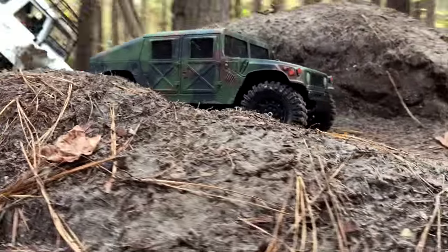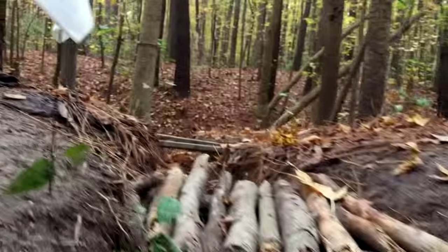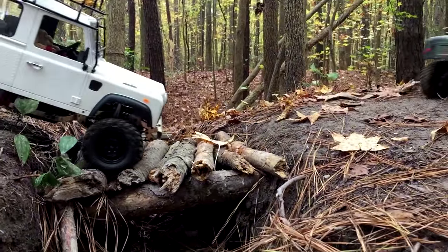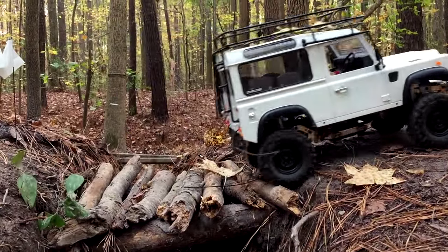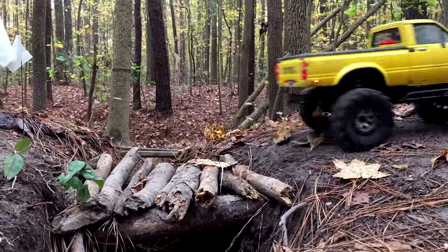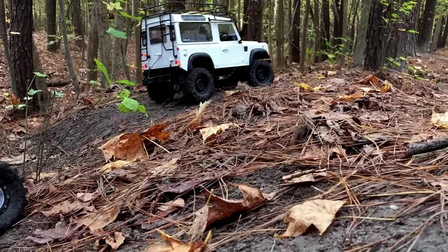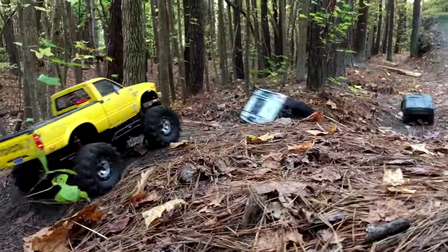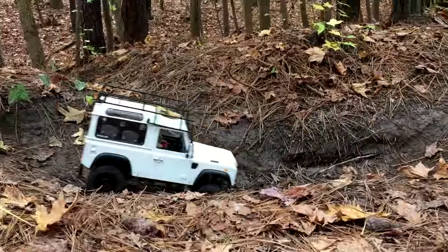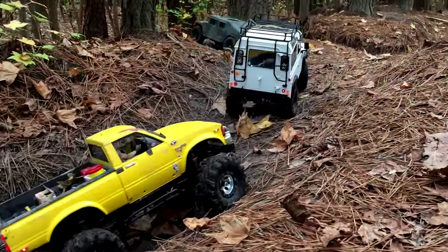I wonder if it's got some of that creaking thing. Oh, dismembering. This is like a clip on the front — grab onto the front — but it never stays on. The top is off.